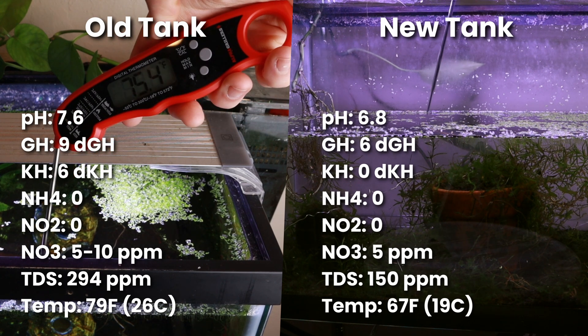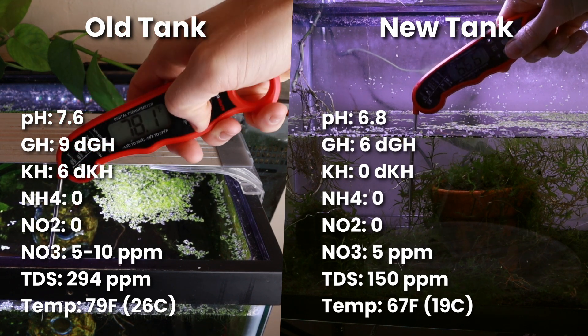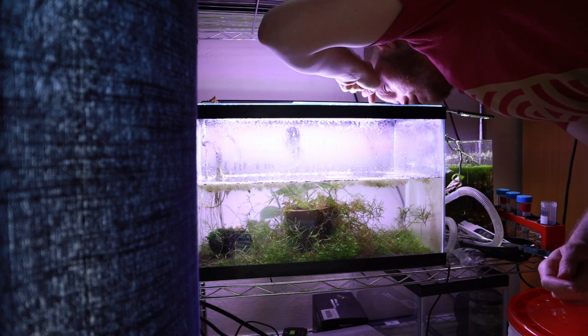Here's what happened to the shrimp that were moved to a tank with drastically different parameters, without acclimation. Immediately after putting them into the tank, I checked them every hour, then every day, just to make sure they were doing well — and if it looked like they weren't, I would have moved them back into the other tank. But they all actually did very well. All 11 are still alive.